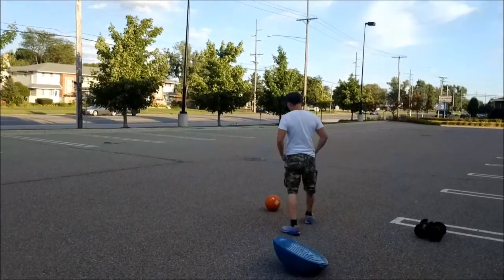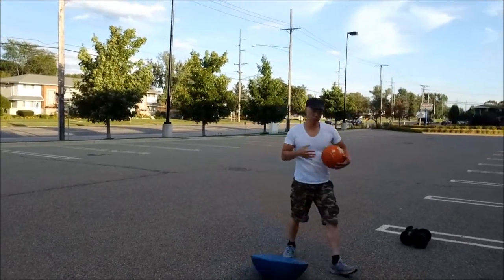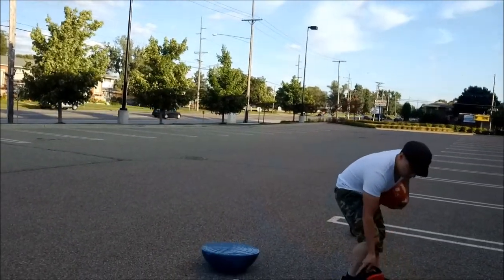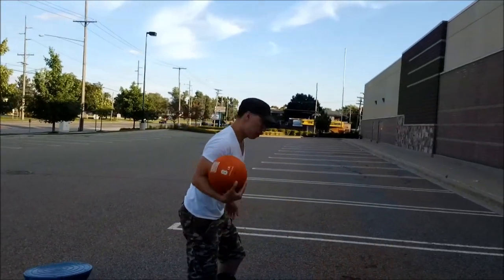Now another thing that's great for maintaining your balance is a medicine ball. This one weighs about 8 pounds. As you're riding the solo wheel, wrap it around your body as you are riding. It's great for improving your balance.